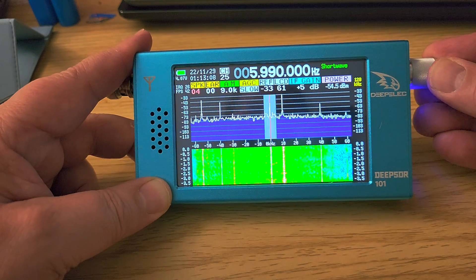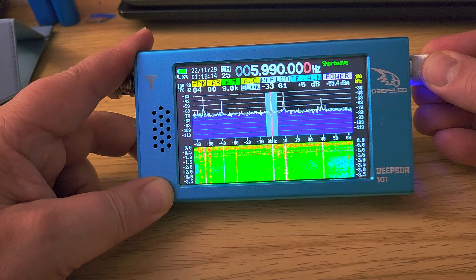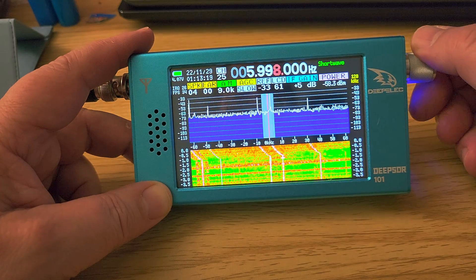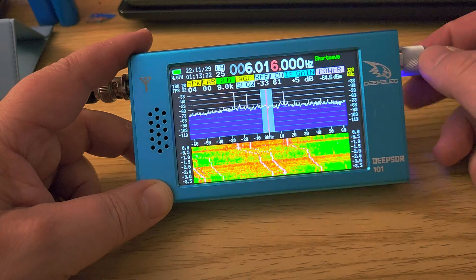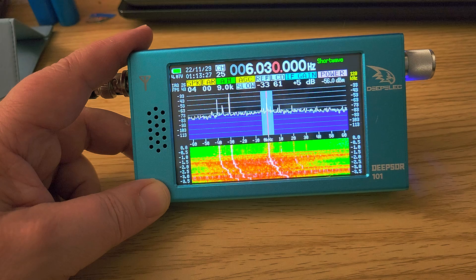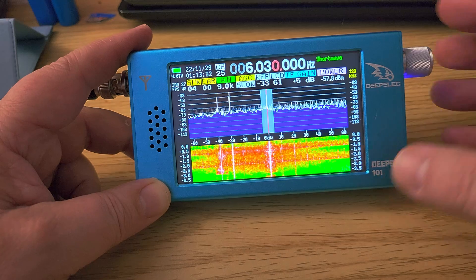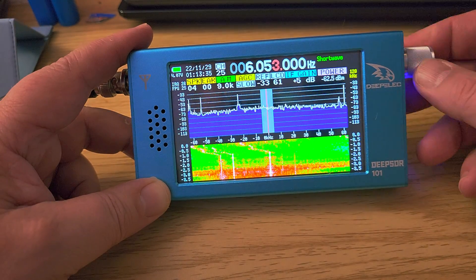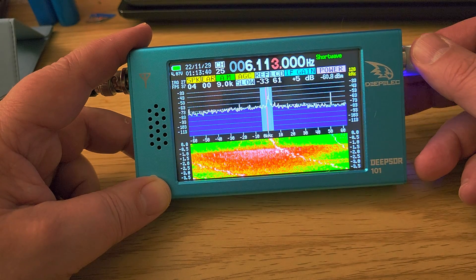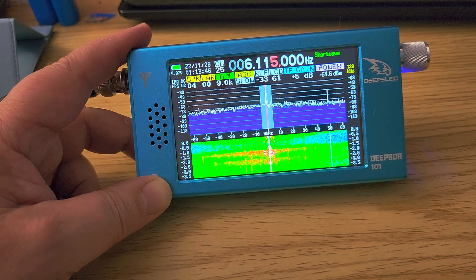But once you get used to it, when you tune around you can see the peaks of the different signals — it really is a portable SDR. That said, it's not always easy when signals are too strong or there's a lot happening; the waterfall can get washed out and makes it difficult to see anything.